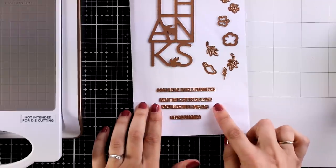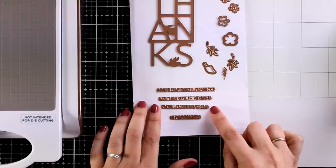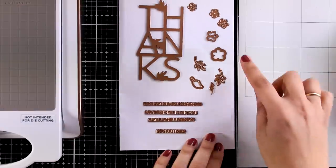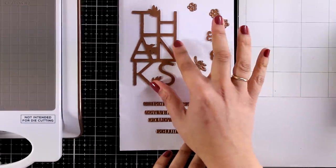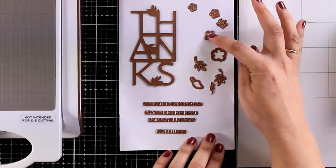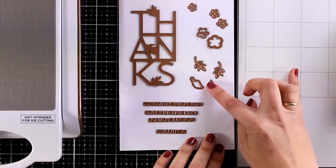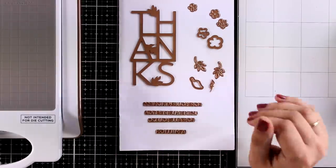You also get four different secondary sentiments to go along with the big 'thanks,' such as 'a million,' 'for all you do,' 'you are the best,' and 'for your kindness.' You can also decorate your word with leaves and flowers. In the set you get both dies as well as foiling plates, so that you can create your own flowers and leaves with a little bit of foiling on top of them.